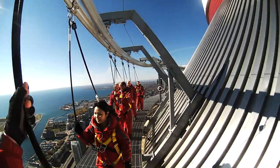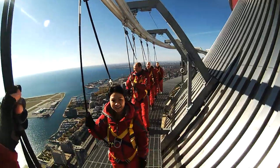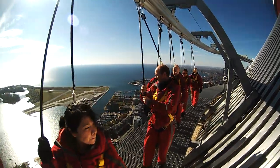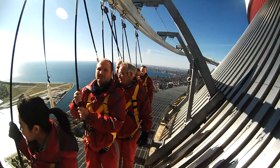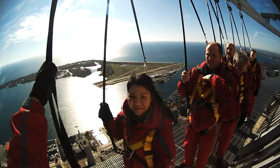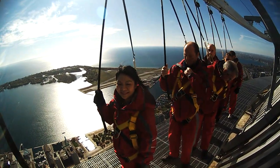Alright, so what we're going to do is stop right here and get everyone bunching up nice and close. Now we did just get out here, but what we're going to do is a little activity, just to see how comfortable everybody is with the heights. We're not going to do anything too crazy just yet — we're going to start it off nice and easy.